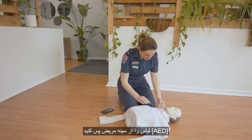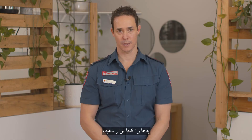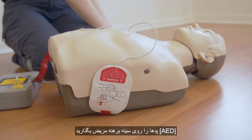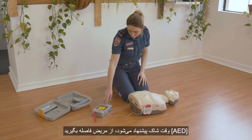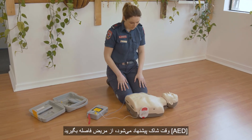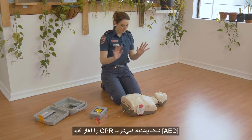Some of the things the AED will tell you are: to remove clothes from the patient's chest, where to put the pads — apply pads to patient's bare chest — when to move away from the patient: 'Shock advised, stay clear of patient,' and when to keep doing compressions: 'No shock advised, begin CPR.'